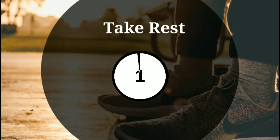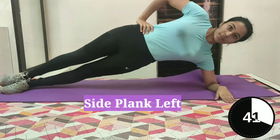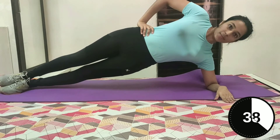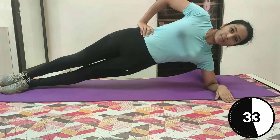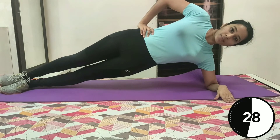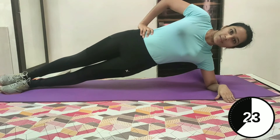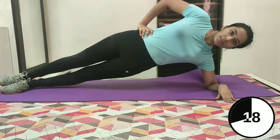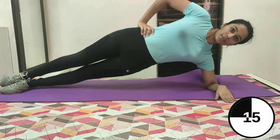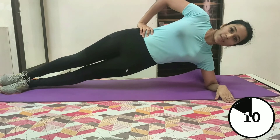3, 2 and 1. Side plank, left. Start on your left side with your feet together and the elbow of your left arm directly under your shoulder. Now contract your core and raise your hips until your body is in a straight line from head to feet. Your other arm can be aligned alongside the body. Keep going — last few seconds left, you can do it. I know it's burning but keep going.